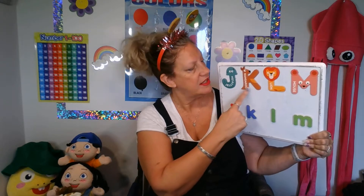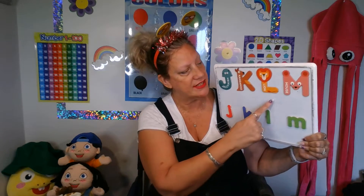Letter K, big K, small K. What sound? K, K, kangaroo. Letter L, big L, small L. What sound? Lion.